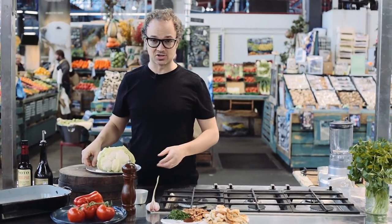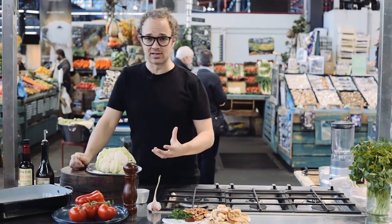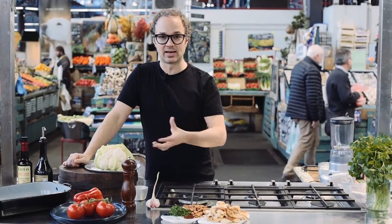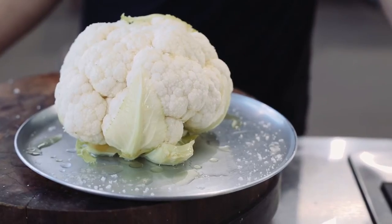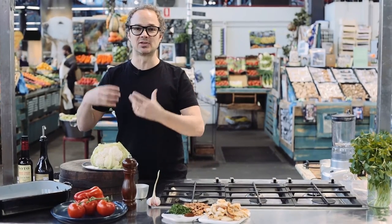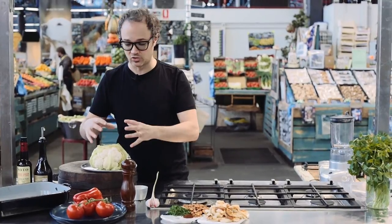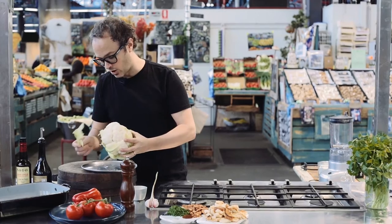I'm going to show you guys how to cook a vegetarian dish today. This is almost like a vegetarian steak — it's whole roasting cauliflower. This takes quite a while to do, so it's not the kind of thing you want to do getting home late from work on a Tuesday night. The cauliflower itself takes about an hour to an hour and a half at 180 degrees. You can do all kinds of rubs with different spices and herbs — however you would normally treat a roast, you can treat this. I'm going to do it very simply with a little bit of salt and a little bit of olive oil.